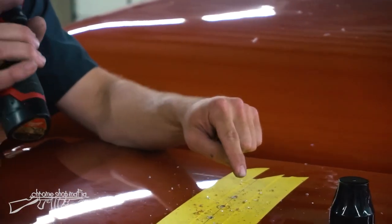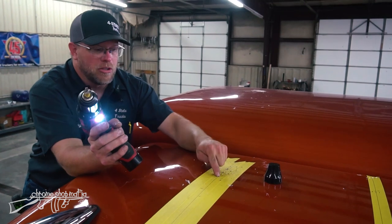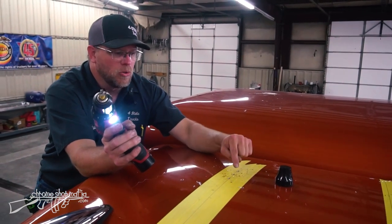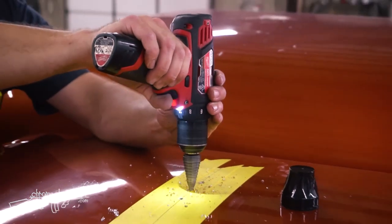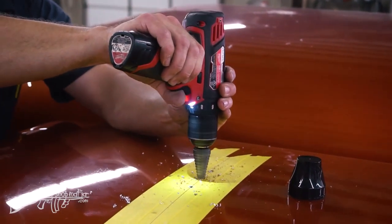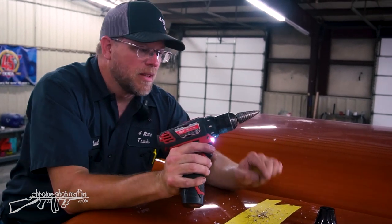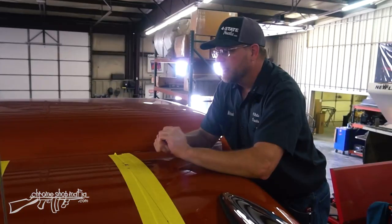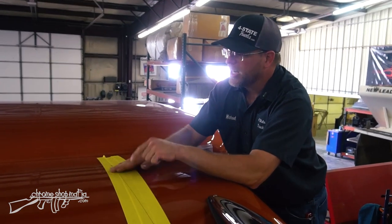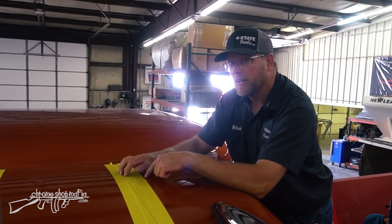Ready to drill holes for the mounts and airline. Using the 3/16 bit with a stopper so I don't over-drill. The rivets to attach the pad are 3/16 so the front and rear holes are fine as-is, but the airline hole I'll take out to about a half inch — enough room for the quarter-inch airline to feed to the front of the truck. Once all holes are drilled, I remove the tape, put down a gasket and some silicone, and rivet down the base.